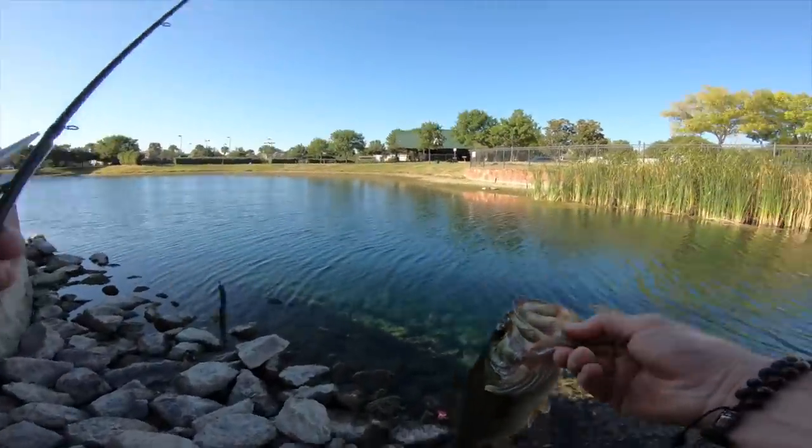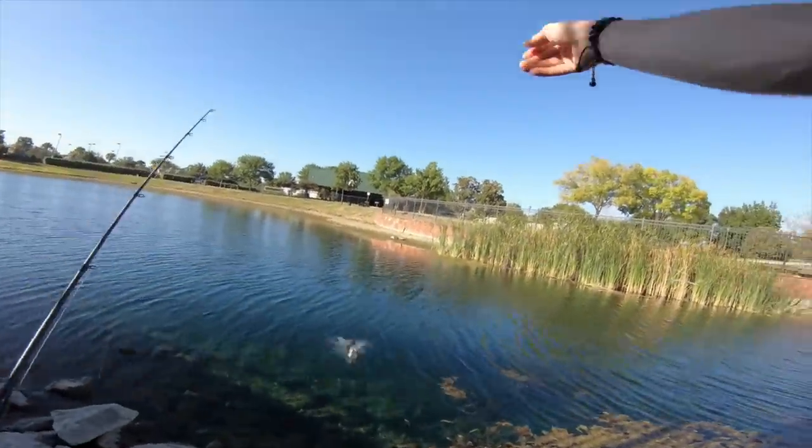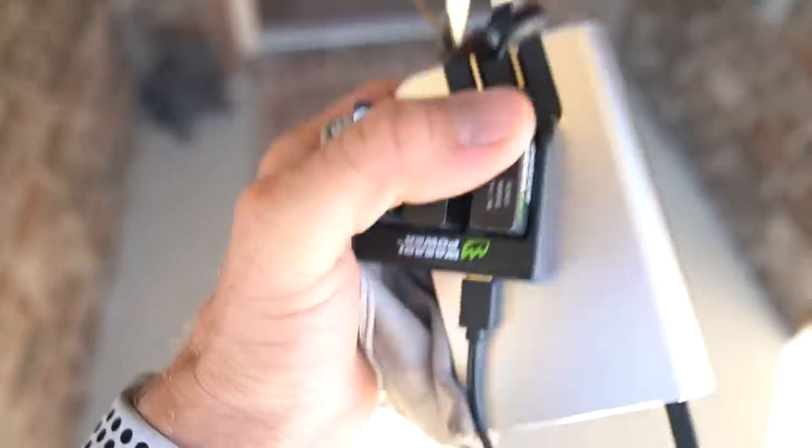Weightless Texas rig, 5-inch lunker log. GoPro check. Got my extra batteries on the portable charger. Got the Subaru — we need a couple more things. Welcome back to another episode of Fishing with Weston Smith.